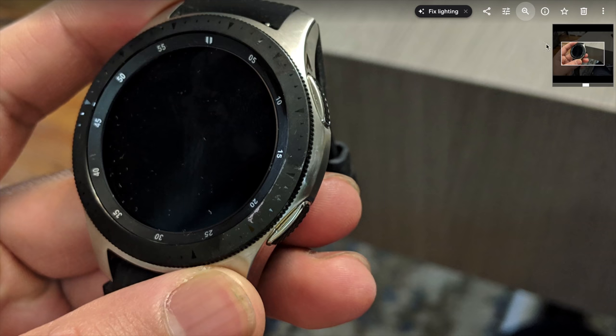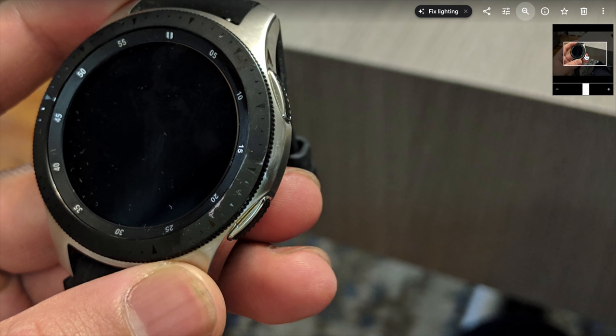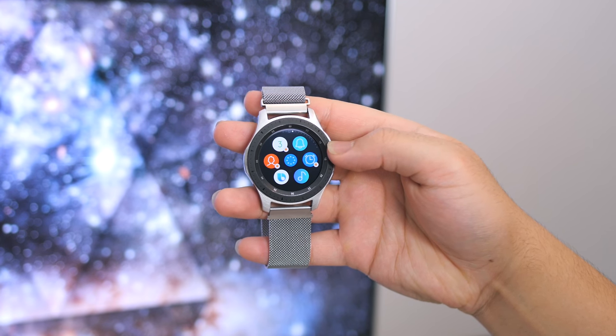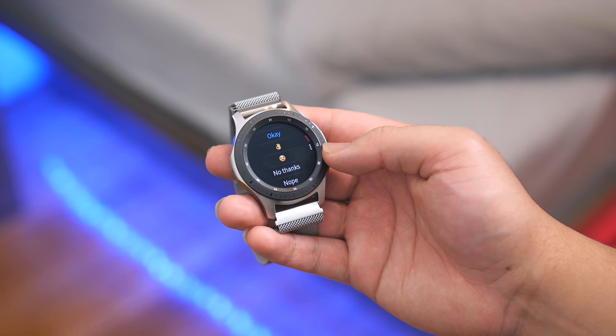I gotta give credit to how durable these watches are. I banged my wrist against the washing machine doing laundry and my heart dropped because I thought the bezel was finished. That scrape looked permanent and rubbing it off wasn't working, so I began to panic. I took a little dish soap, a damp sponge, and a little elbow grease, and after a few minutes it came right off. Whatever coating Samsung is using on that bezel definitely withstands real-world use.